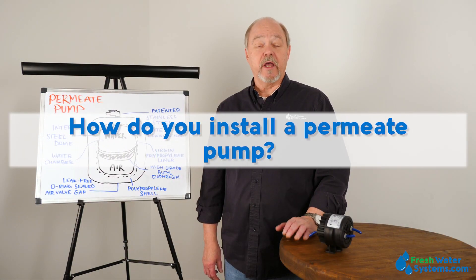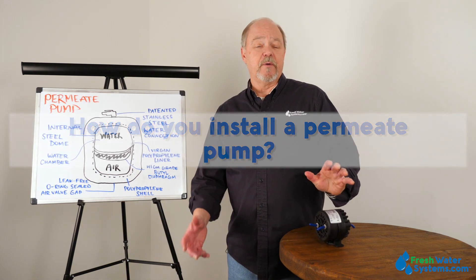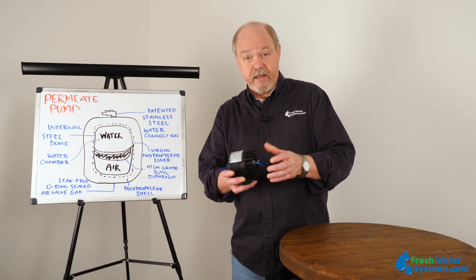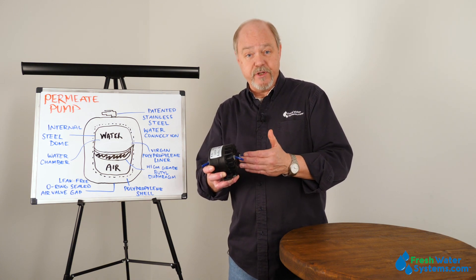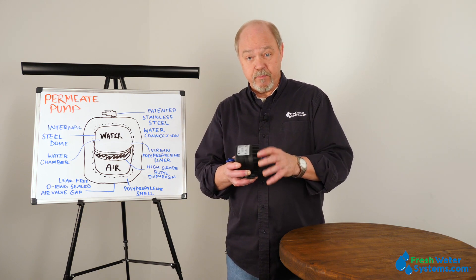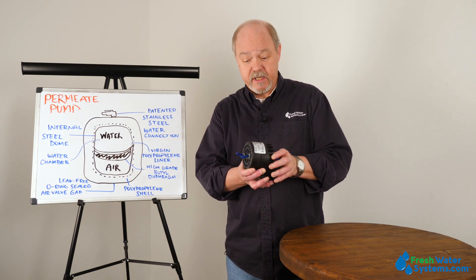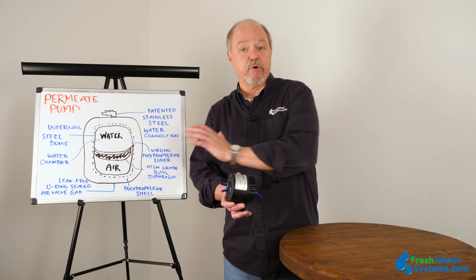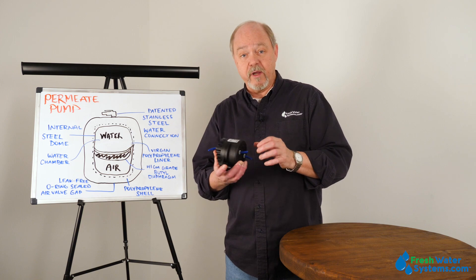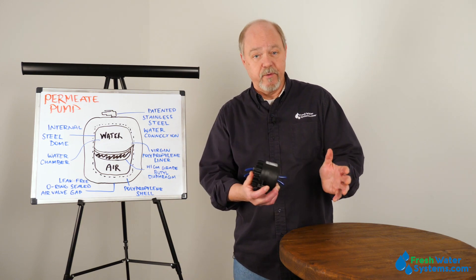How do you install a permeate pump? A permeate pump installs by putting the permeate line through one side and installing the brine or the reject water line on the other side. And it's that reject water that powers the permeate pump, causing the permeate to get pushed into the storage tank. It installs right behind or right after the membrane.